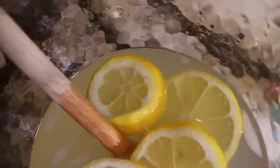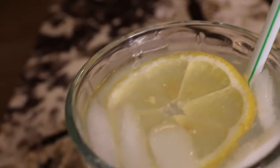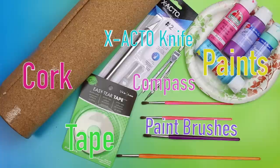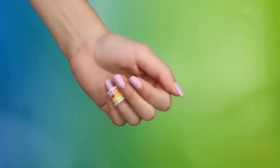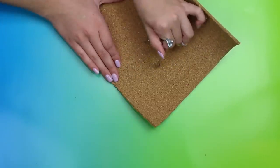You can't have a cute glass of lemonade without having cute coasters to go with it, so here are the things you'll need to make the cutest coasters ever. You'll need some cork, an exacto knife, some paint colors of your choice, a paper plate, a compass, some paint brushes, and some easy tear tape. Then off camera, I cut out a section of cork from the roll I had — and I actually ended up cutting myself with the exacto knife, so definitely be careful if you're trying to do this.